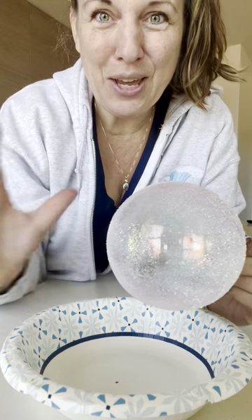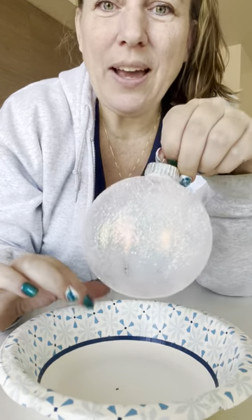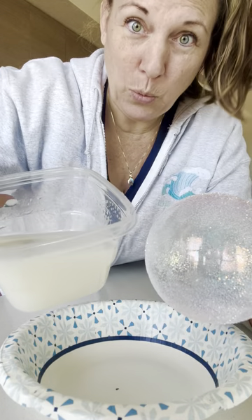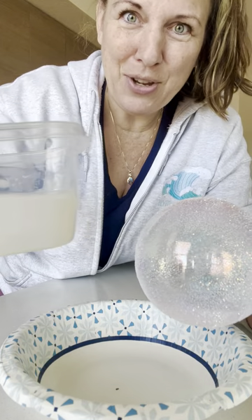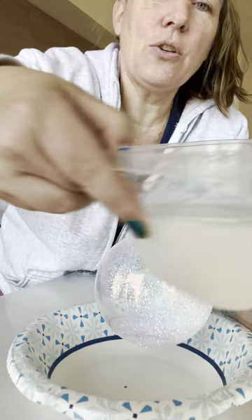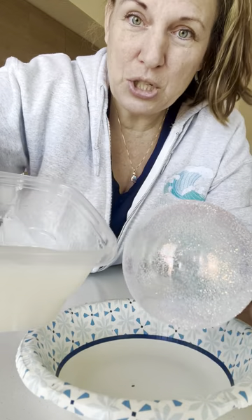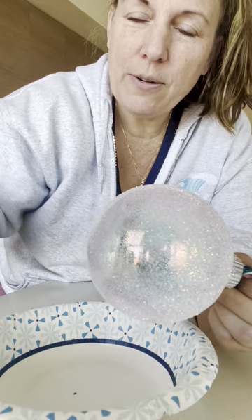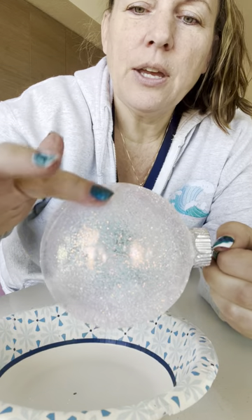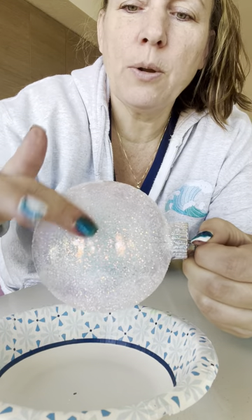If you want more of a resin look without the toxicity or the challenges that resin presents, then you can use some Luxe Water Effects. I just happen to have it in a bowl. You can do this however you like, but you can take some of the water effects and either use a spongy brush — or it's non-toxic, so I just use my hands — and you can just spread it onto your ornament.